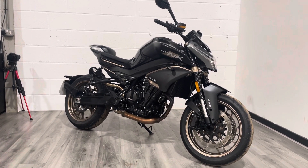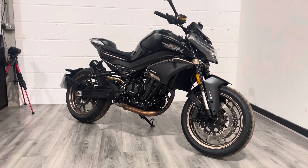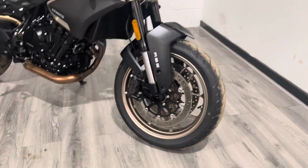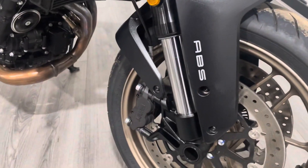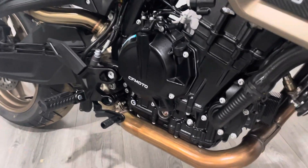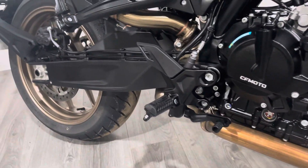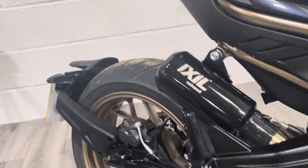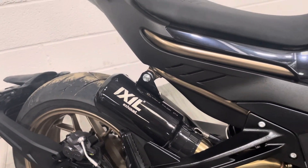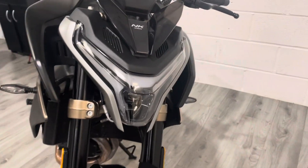It's a completely standard bike, bar the aftermarket can which you'll hear the sound of in a moment when I start it up. Coming in towards the front, we've got twin discs on the front, ABS with Brembo brakes. All the side cases on this are really nice and tidy, and then obviously the aftermarket can that we've put on it, which does sound absolutely incredible. Really aggressive looking front end on these.